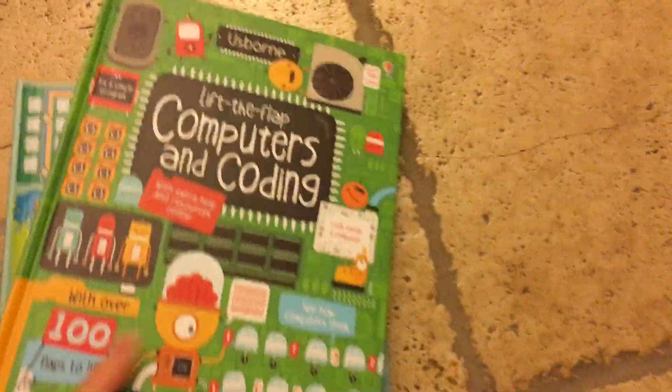Anyway, that is the coding book. This was way longer than I was anticipating, but I kind of got into it. There you go, guys.